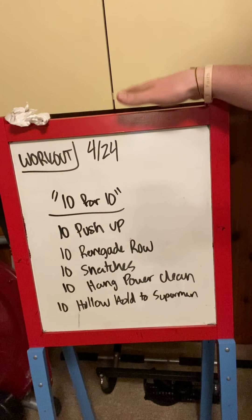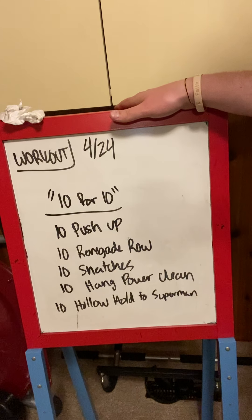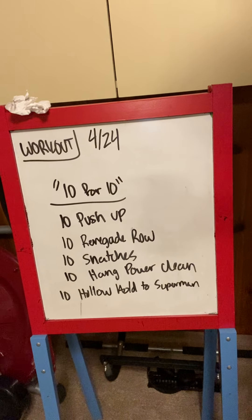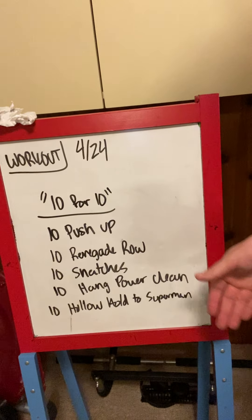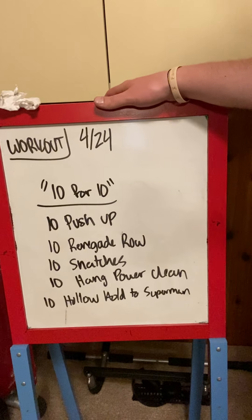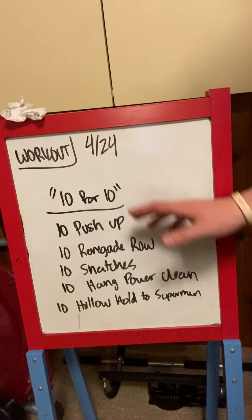I'd like you to cap this one at about 25 minutes. If you have a clock nearby and you hit 25 minutes without completing your 10 rounds, I'd like you to stop. If you're close or working on your last round, go ahead and finish. But if you're on round eight or less, go ahead and call it quits — you're still going to get a great workout in 25 minutes. Some of these movements are going to go pretty fast, some will be easy, and a couple are really going to test you.